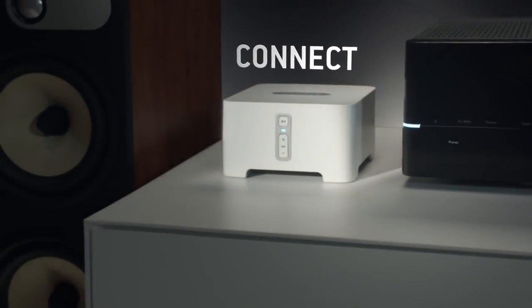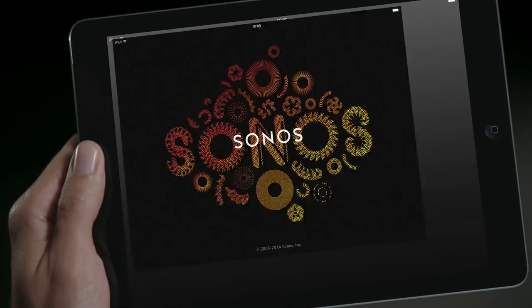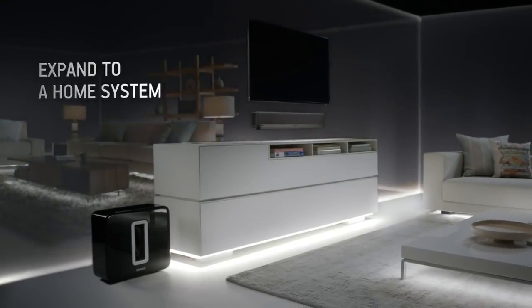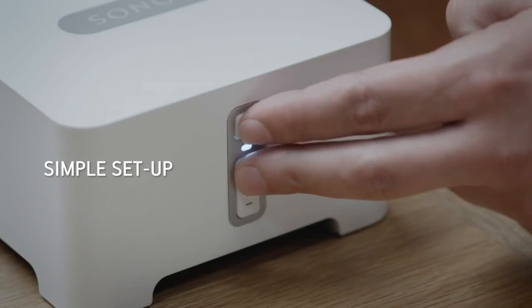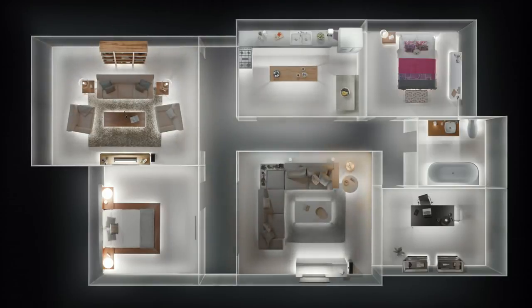Meet Connect. It lets you access all the music on earth from your home theater or stereo system you already own. With Connect you can also replace your stereo remote and use the Sonos controller app to control your music. Connect also lets you expand your current system by seamlessly integrating with other Sonos speakers. It's simple to set up and with rock-solid wireless performance you can stream music without any dropouts.